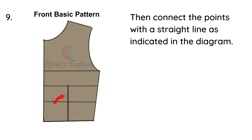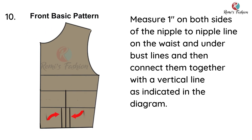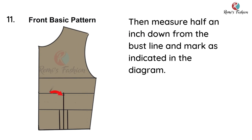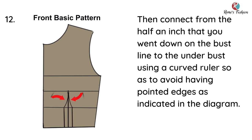Under the bust line and on the waistline, just as indicated in the diagram, then draw a straight line to connect the points. The next thing is to measure one inch on both sides of the nipple-to-nipple line on the waist and under bust lines, then connect them together with a vertical line as indicated in the diagram. Then measure half an inch from the bust line downwards and mark.